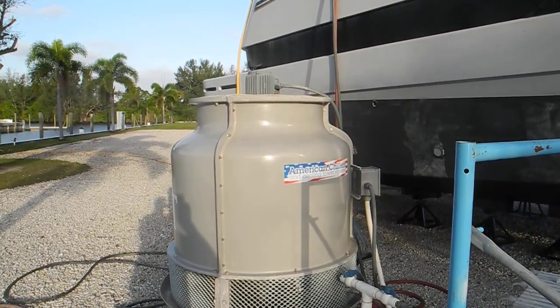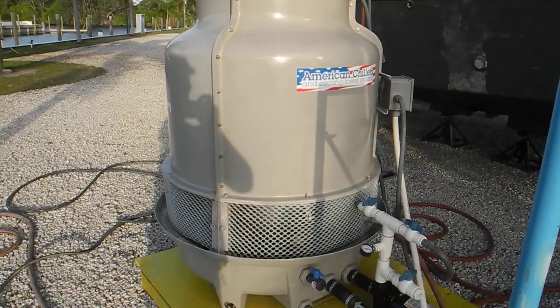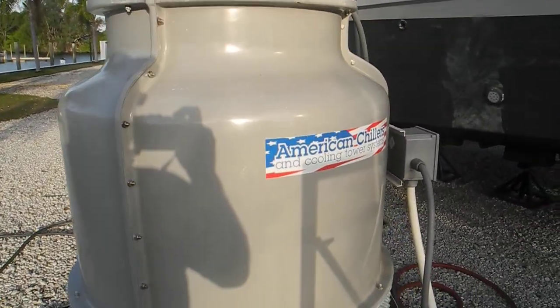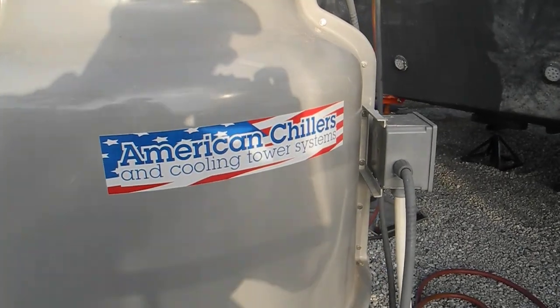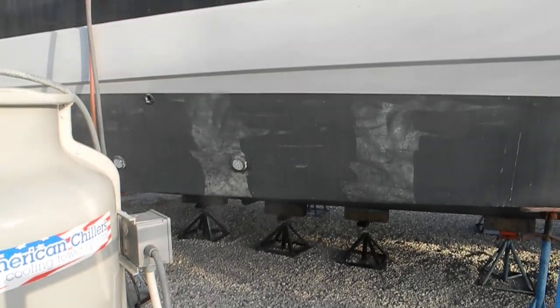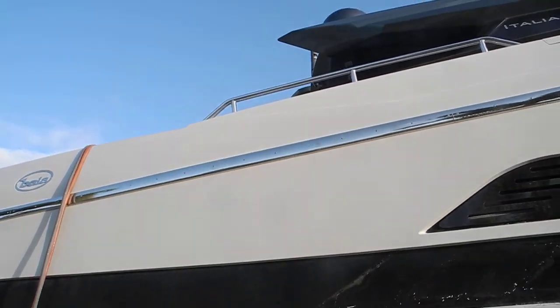Looking at two unique features on this boat, you can see this big drum apparatus. It's actually a chiller or a cooling tower. That's the way that you would actually run cold water through the boat while the boat's high and dry in the boat yard.